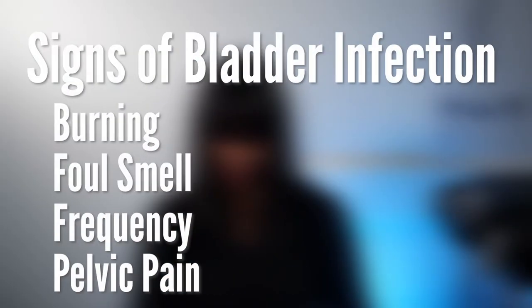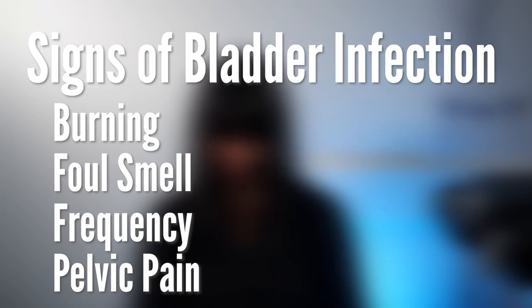If you are having symptoms of a bladder infection such as burning when urinating, foul-smelling urine, urinary frequency and pelvic pain, we advise you to contact your family doctor and have it treated and cleared up in time for surgery. Please notify your navigator if you suspect or have been diagnosed with a bladder infection.